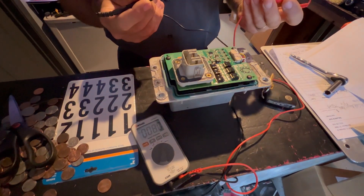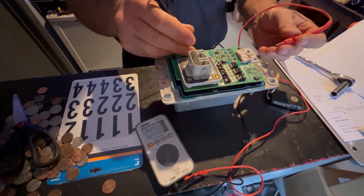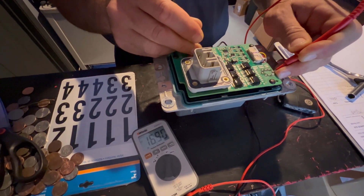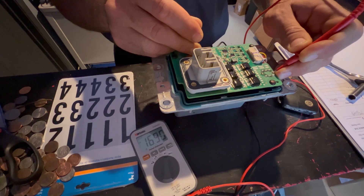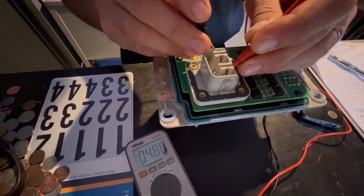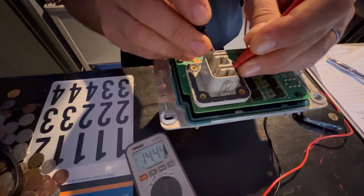Left it charging overnight — shouldn't have done that. Overcharged it just a little smidge. We are at 16.9 at the main plugs, and off pin five is 14.4. It's fine.